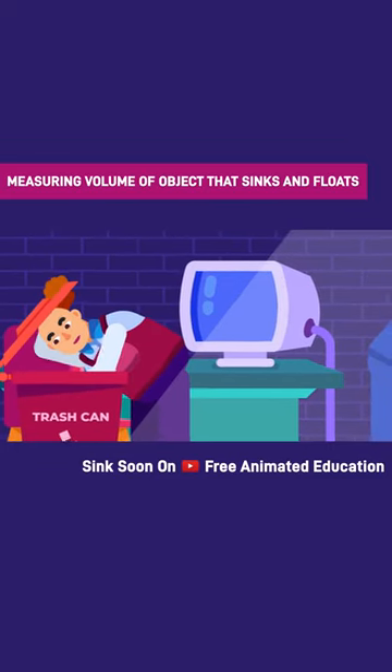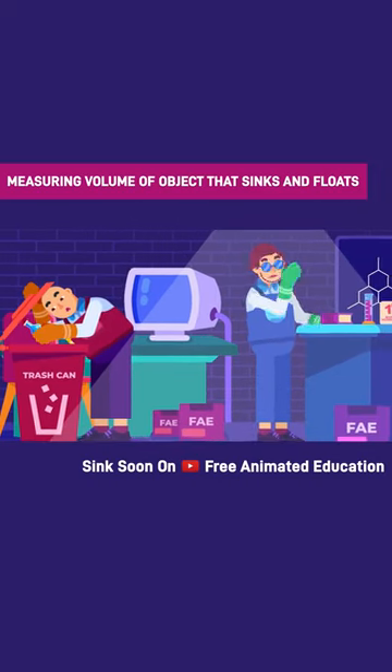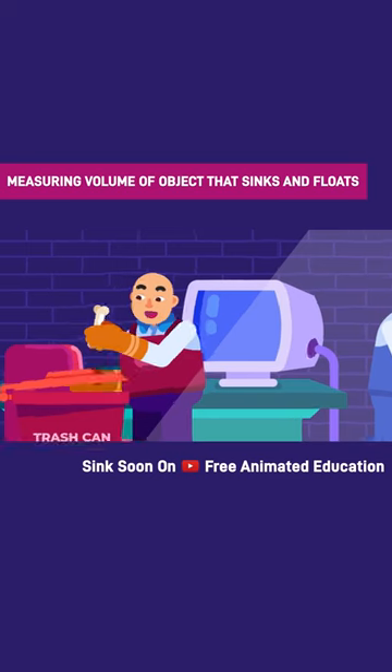The ingenious use of the cylinder is probably in measuring the volume of irregular shaped solids that may otherwise be difficult to calculate using the standard formula, such as a T-Rex's metacarpal.